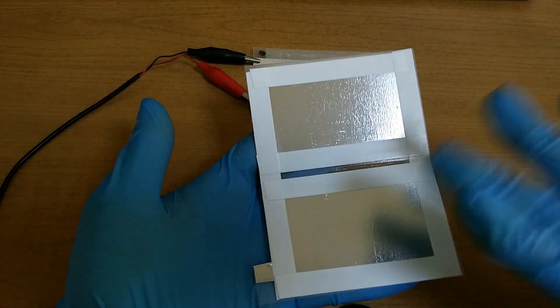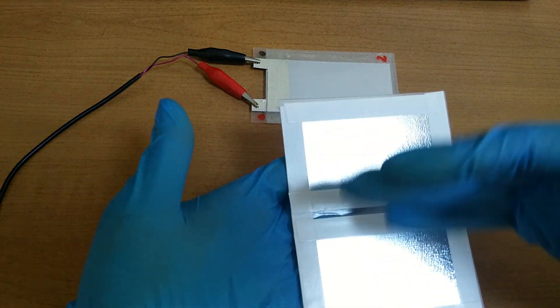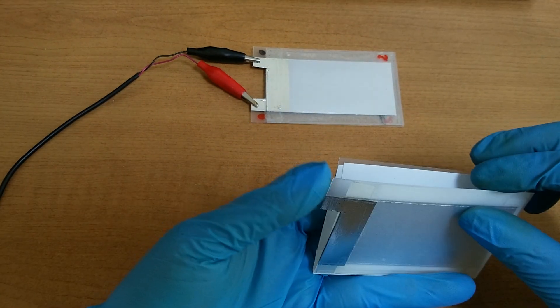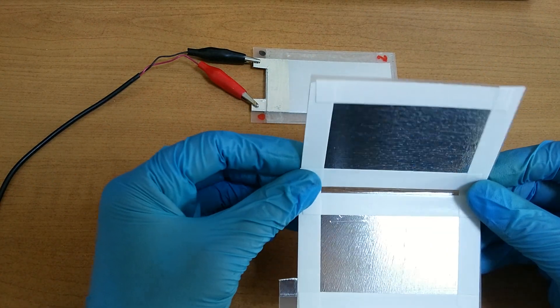Again: cathode, cathode, and between cathode I will place anode, and then make it like this. I hope this idea works very well.